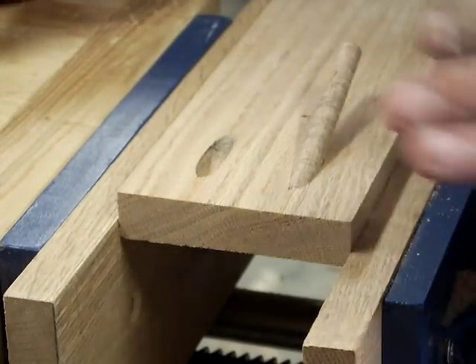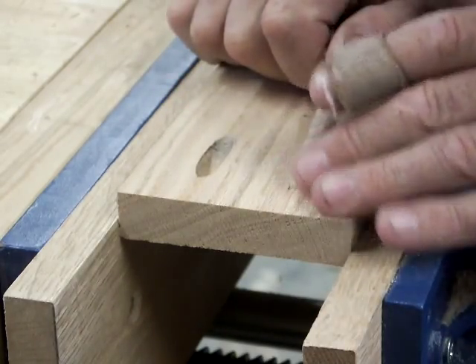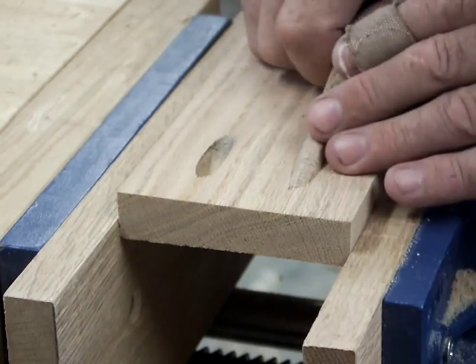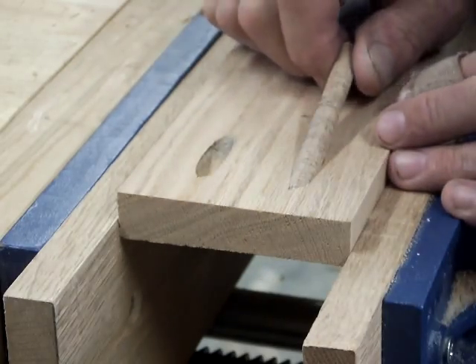I'm judicious about how I use pocket holes, and I need to do a video on it, because I only use them for select scenarios where the strength of the pocket hole is already overkill for what's needed, in conjunction with glue and other structural elements.